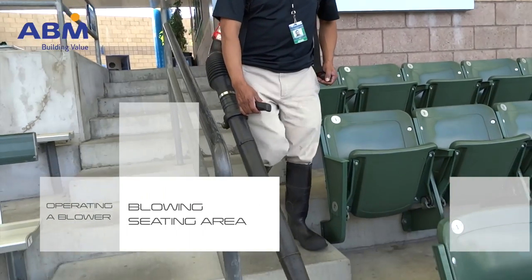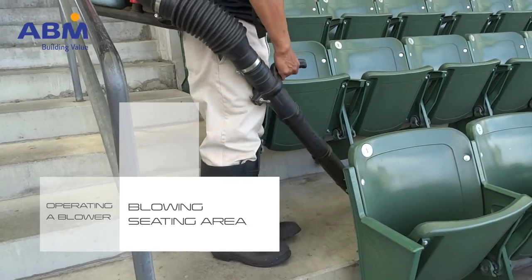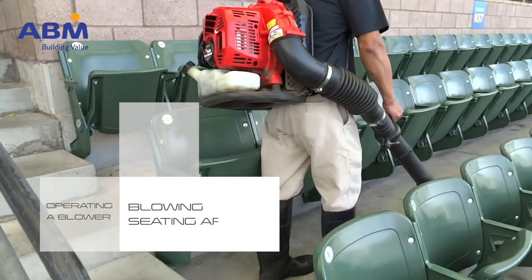Once you reach the end of the aisle, move to the next group of aisles. Watch your step as you use the stairs.